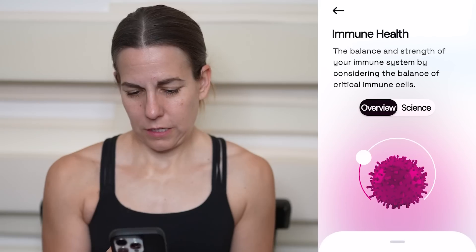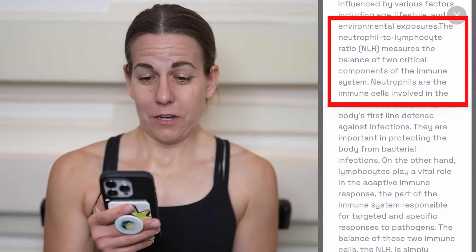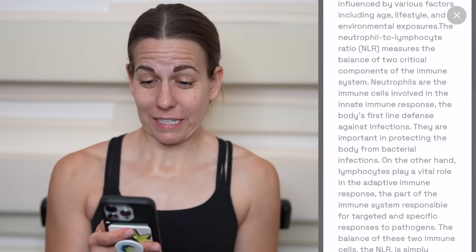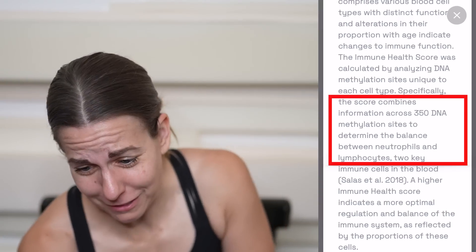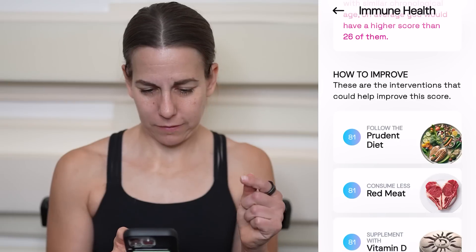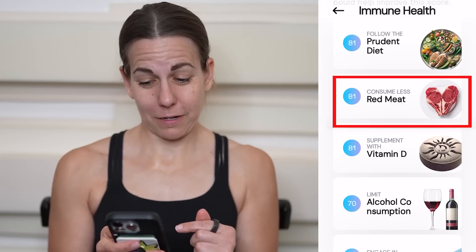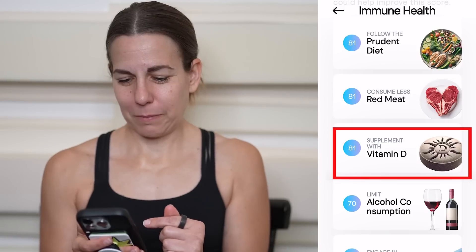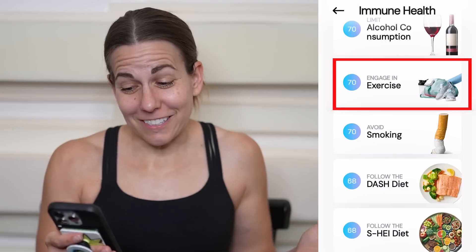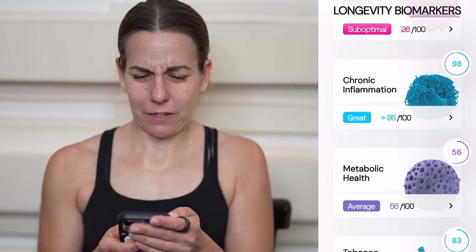I have an imbalance in my immune system and increased susceptibility to infections and chronic diseases. I need to balance out my immune cells. The neutrophil to lymphocyte ratio in my body is critically bad. The score combines information across 350 DNA methylation sites to determine that my balance sucks. How to improve: follow a specific prudent diet, consume less red meat — do they know I'm vegan? Supplement with vitamin D — do they know I live in LA? Limit alcohol consumption. Okay, they know me. Engage in exercise — I'm crushing that — and avoid smoking.